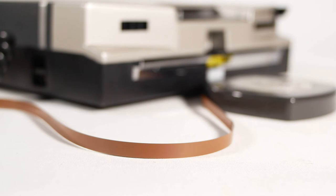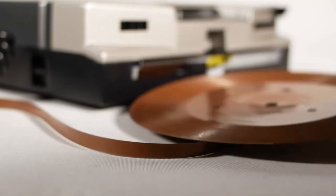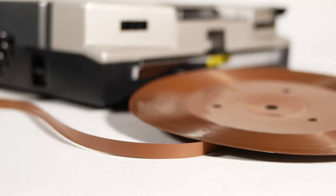Each disc is coated with a brown magnetic material, just like an audio tape, and it's this magnetic material that holds the recording. This, of course, allows the discs to be re-recorded over and over again, unlike a vinyl record.